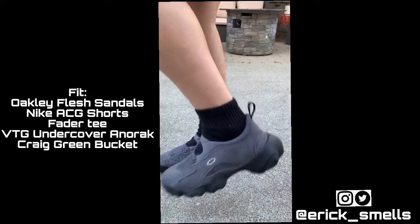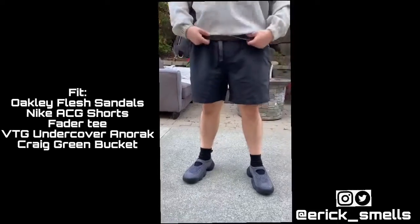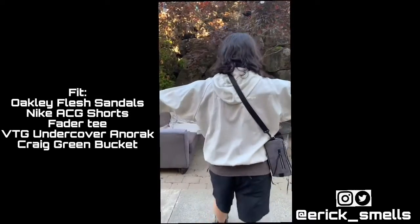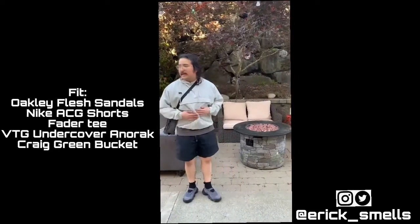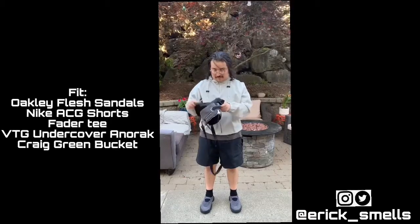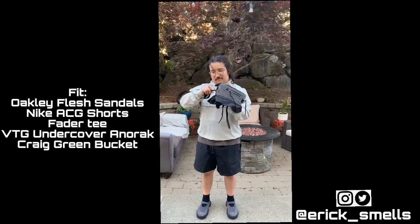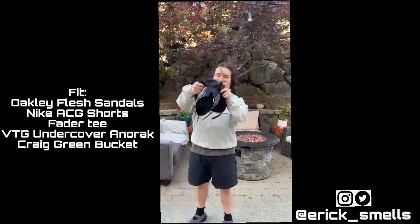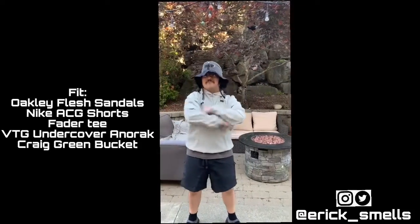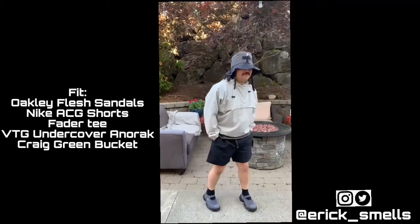For the first fit I've got the Oakley Flesh sandals on feet with some ankle socks — I didn't want to go no-shows because that would look weird on this shoe. For bottoms I have some Nike ACG shorts that I always wear, and on top I've got a vintage faded tee layered under my favorite archive Undercover piece — an Undercover anorak from the '90s. Super dope, more of a technical outfit you could wear outdoors or around the city when it's not too cold. To top it off I have my favorite new collection addition: a Craig Green bucket hat from Fall/Winter '22 — he did a bunch of packable jackets and pants and this doubles as a bag you can stash away and pull out as a hat.